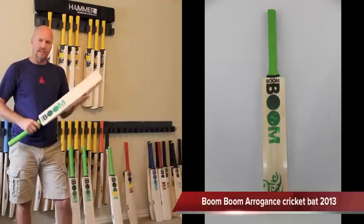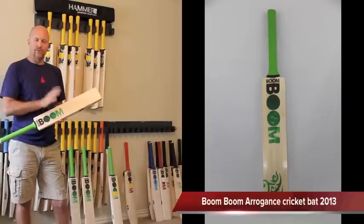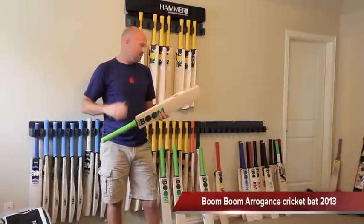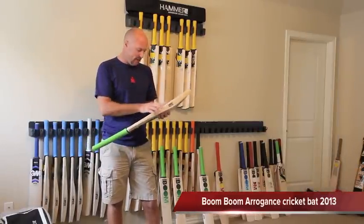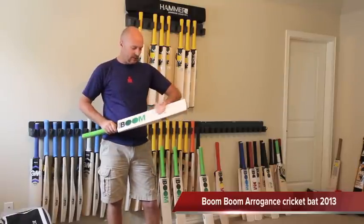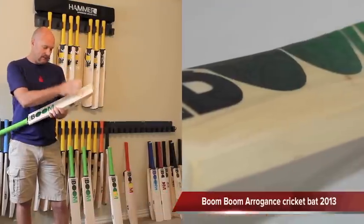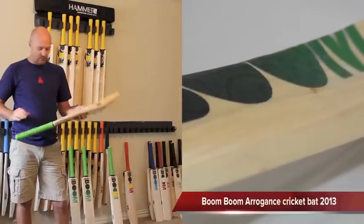So just to make a mention as well — I've been dealing with Boom Boom now for a few years and in previous years I've found that there is a little bit of ink consistency issue in their bats. But looking at these bats now they all do look nice and consistent. They all have a natural finish — none of that lacquer finish anymore. It's a nice clean natural finish, English Willow blade.